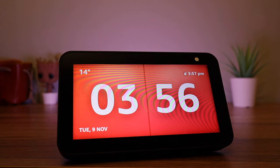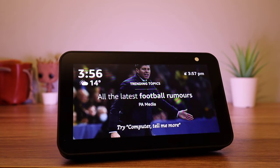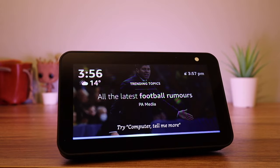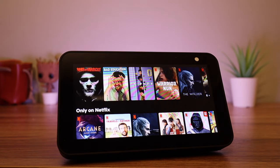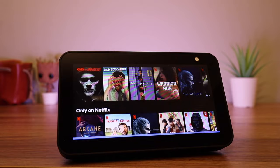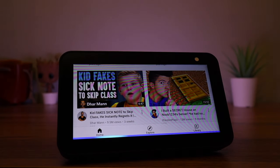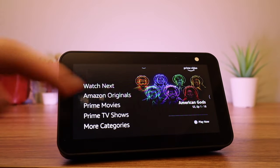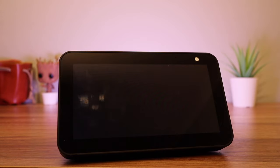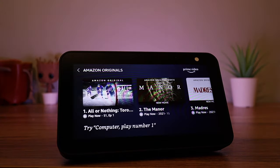The device may be small, but it's still fine for watching content. I will often have a YouTube video on in the background whilst I'm cooking. My three favourite services are Netflix, YouTube, and Prime Video. To watch them, just ask — for example: 'Computer, open Netflix,' 'Computer, open YouTube,' or 'Computer, open Prime Video.' You can also scroll from the right-hand side and select Video to choose the service you want.